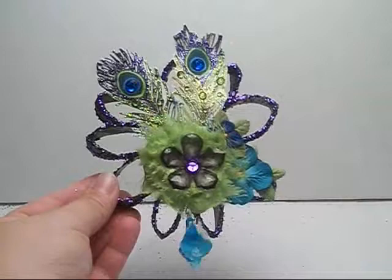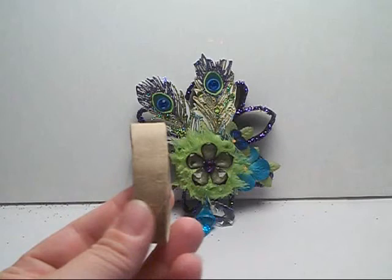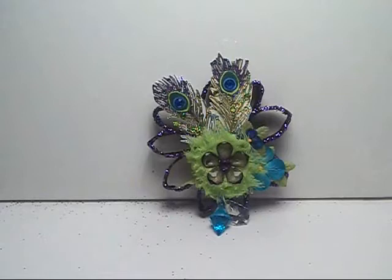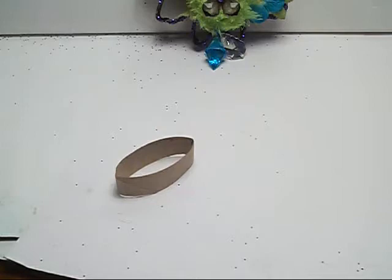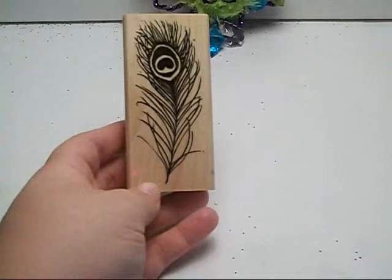I'm going to go through the step-by-step process of how I made it and what I used. So you're going to need paper towel rolls — I cut them about a half to three-quarter inches wide. And I had a peacock stamp that I had gotten last year for Christmas and I made a ton of these leaves. You guys probably saw them last year, so I just duplicated them and made some more.